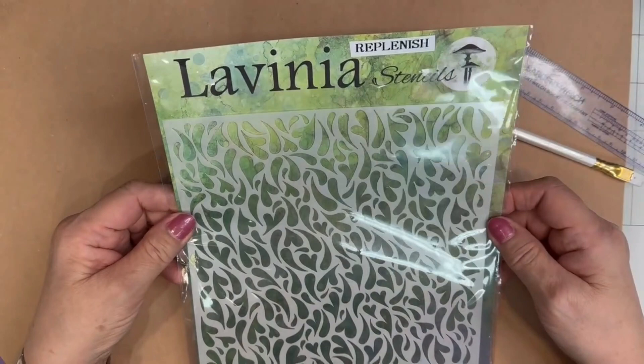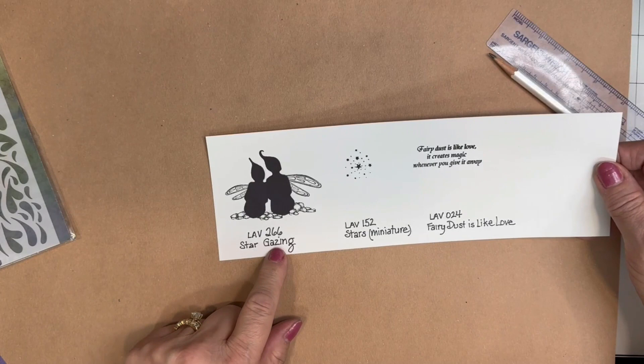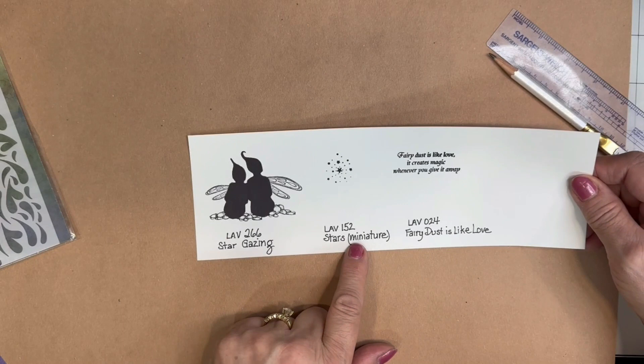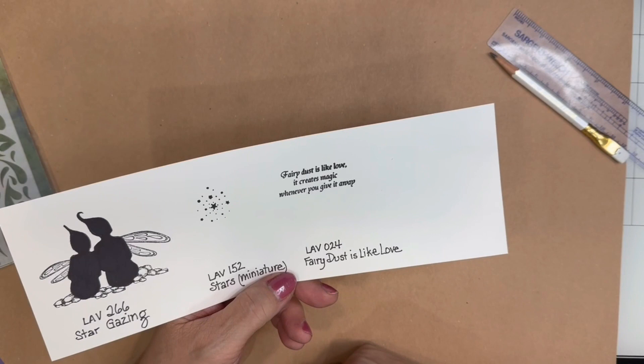I'll be using the Replenish Lavinia stencil. I'll be using 3 particular Lavinia stamps: Lavinia 266, called Stargazing; Lavinia 152, Stars Miniature; and Lavinia 024, Fairy Dust is Like Love. And it reads: Fairy Dust is Like Love — it creates magic whenever you give it away.